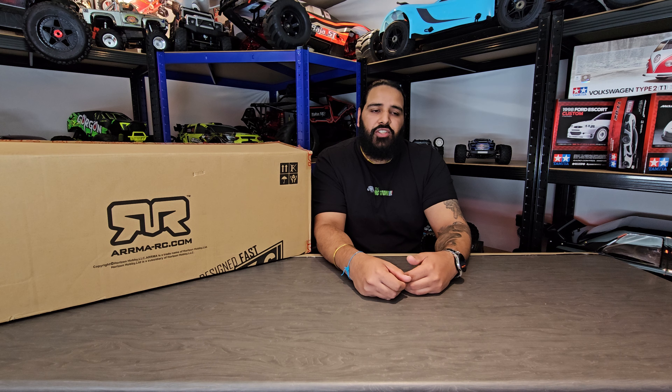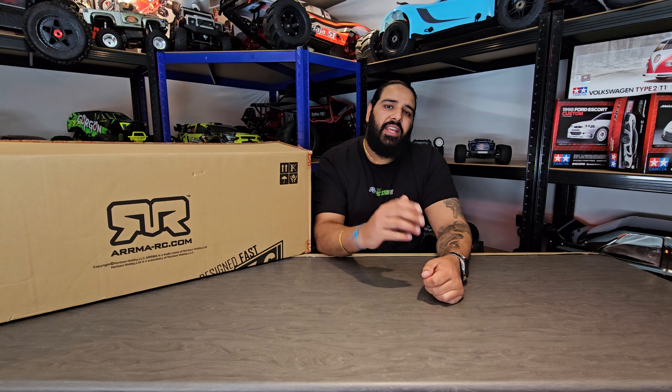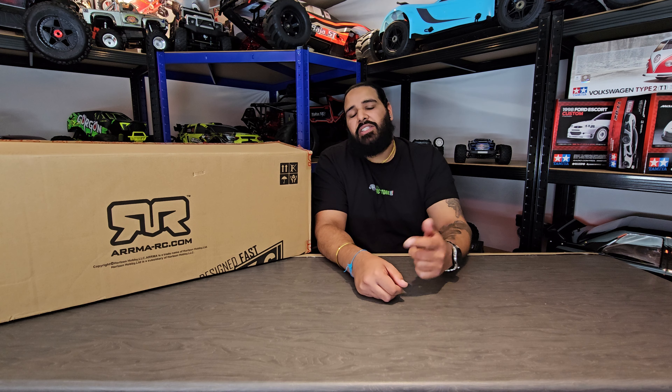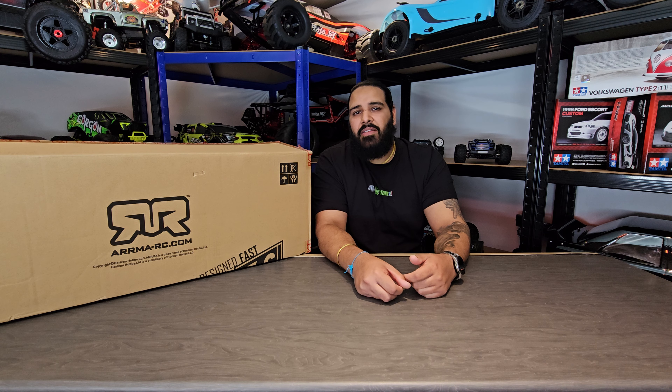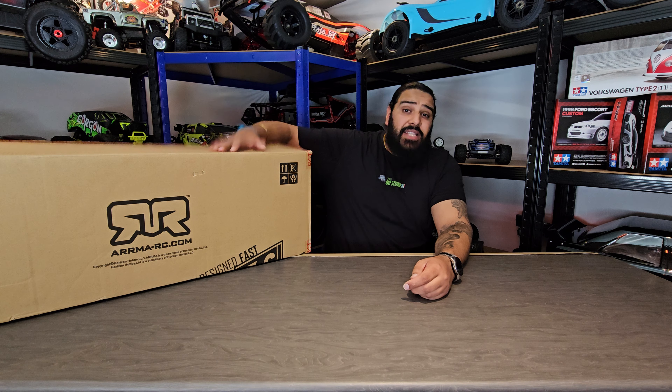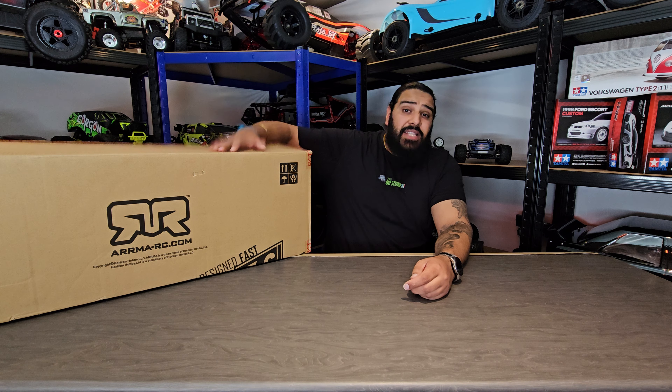We thought if we bought the 4s we'd probably end up going 6s with it anyway. It's a shorter chassis, we understand that, but if it snaps and we can't replace the chassis we've got a dormant vehicle. So guys, we bought ourselves the Mojave V2 BLX 6s.